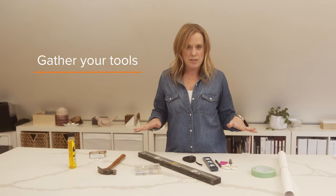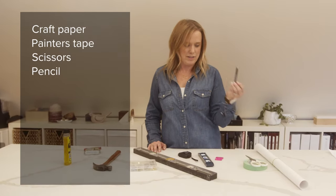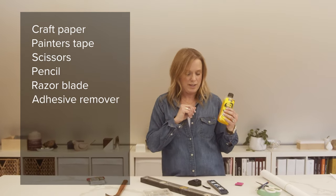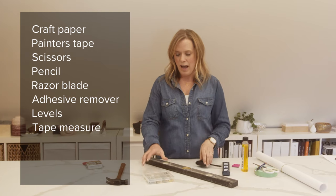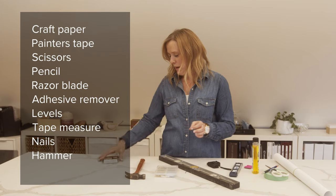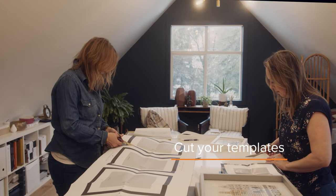Here are some of the tools that will make your job a lot easier. If you have a roll of craft paper, that'd be great. Painter's tape, scissors, and a pencil. A razor blade is really helpful if you are trying to get price tags off the frames, and then something to help remove the goo that's left over. Definitely need your level and a tape measure. For light frames, I like to use just a nail and of course a hammer. I also really like to use 3M Command Velcro strips — they hold the frames in place and you can even hang frames with these.